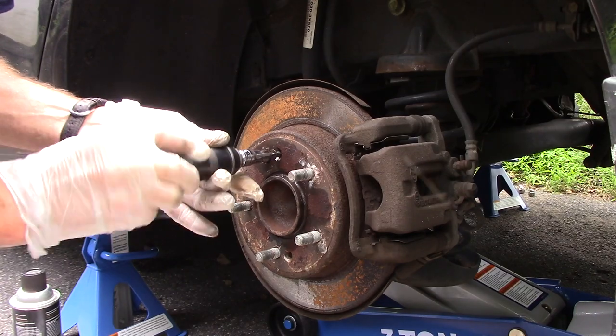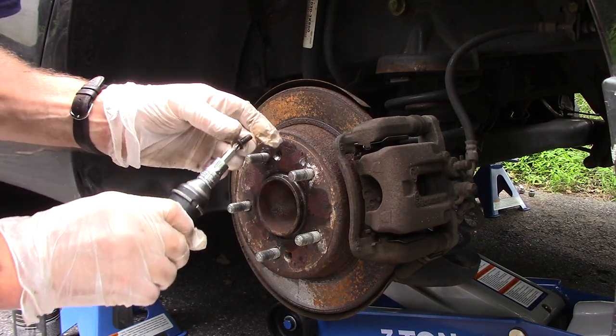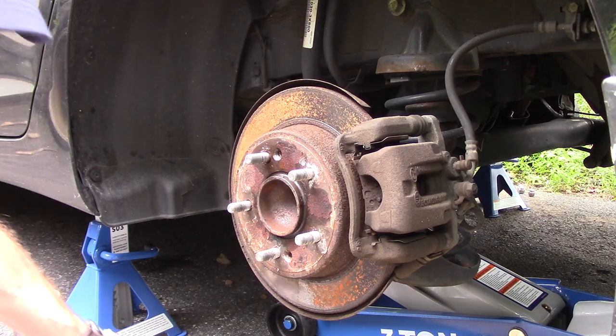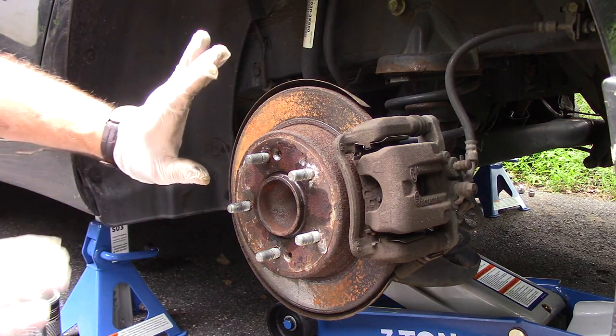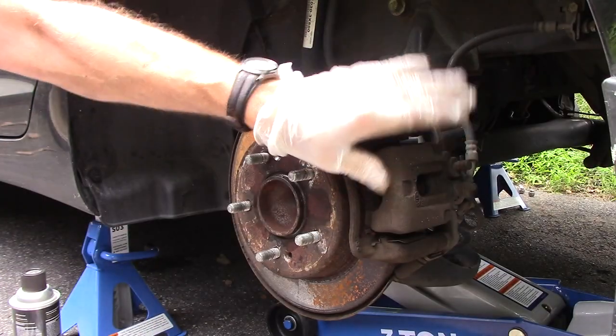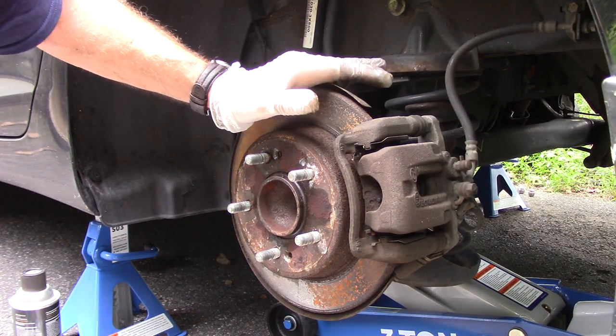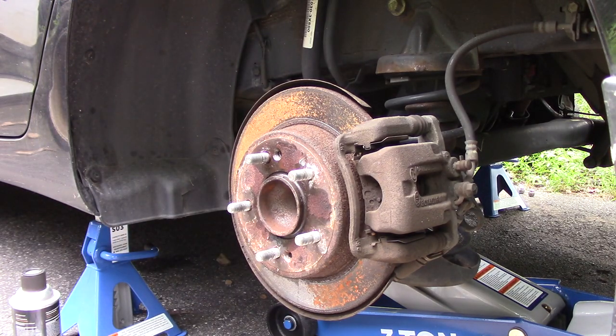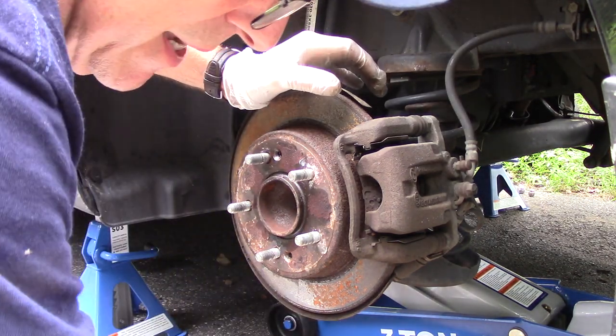A lot of guys like to throw these away; if I can reuse them, I always try to. We're going to leave this and remove that caliper now. Let's get our bucket underneath here because we are going to drip a little bit of brake fluid when we take this out.